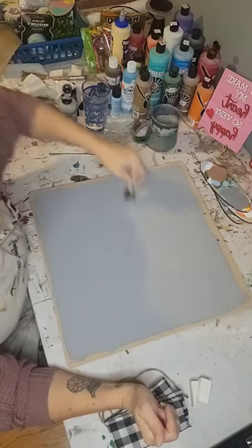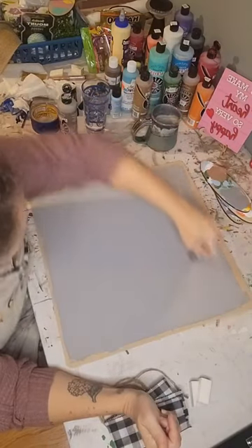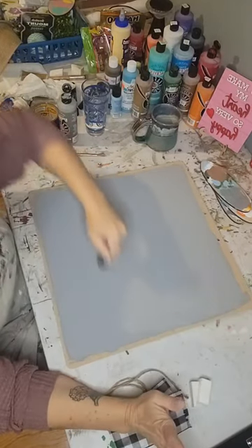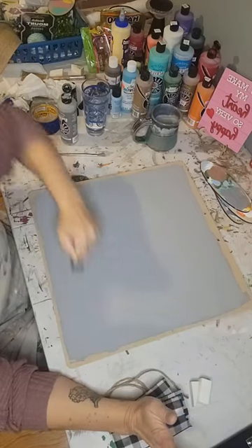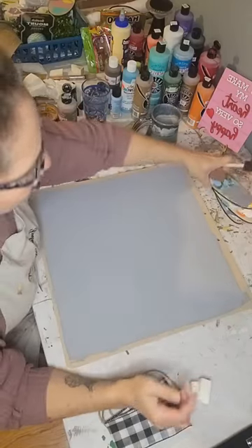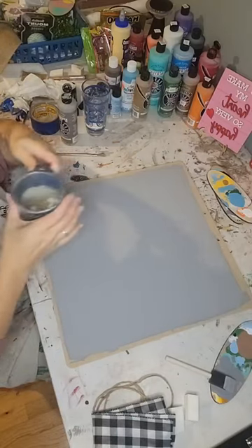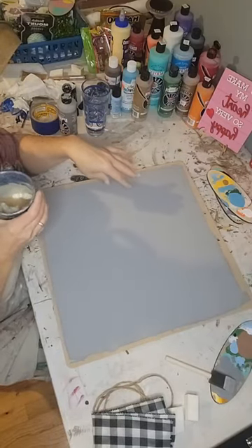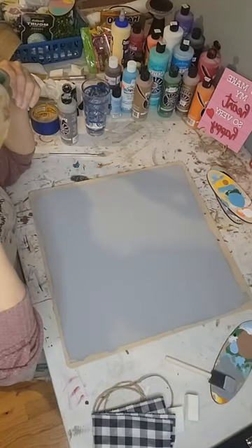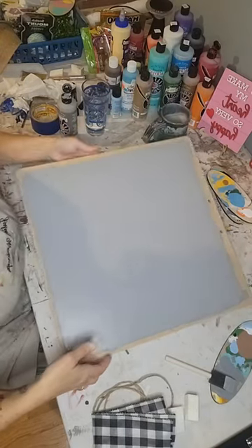I might just only do one coat — this gray is covering beautifully. And even if it looks a little splotchy or thin in some areas, we're going to dry brush it with white, so it's a different look anyway. Let me set this to the side.